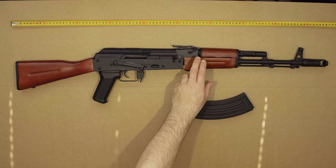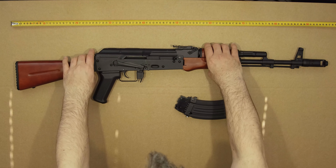So like the AK-47 before it, it's real wood, all-metal, and can be taken apart like the real deal.